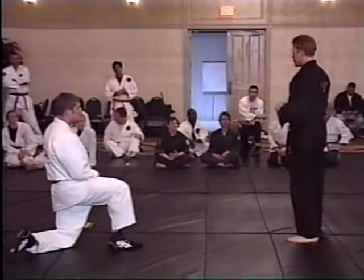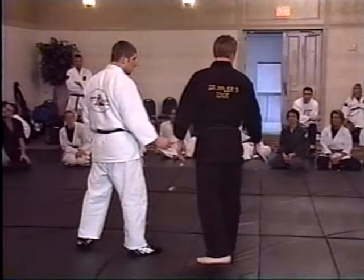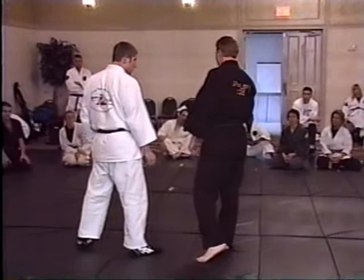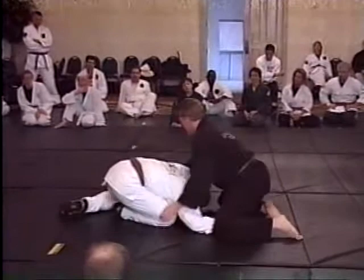If he takes me down and I land in his guard, I can fight from there. But you don't always want to be on the ground, especially if there are associates — even if you're on top, they're going to put the boots to you. So you want to avoid it. When he shoots in, I sprawl my legs out. Double leg shoots in, I get my legs out of his reach, put all my body weight on the back of his neck. If this is cement, he gets a little cement poisoning. I can get out of there or continue the ground fight.